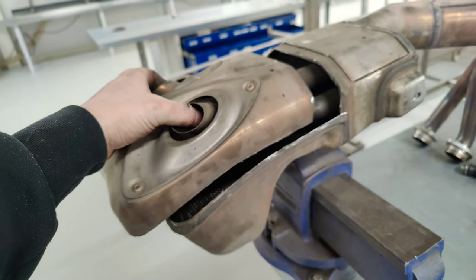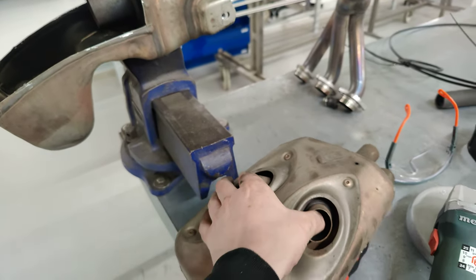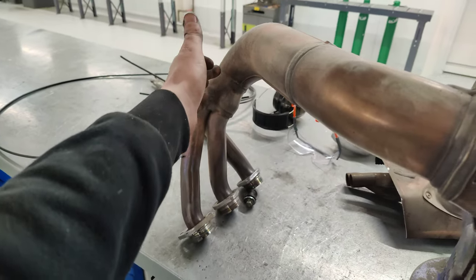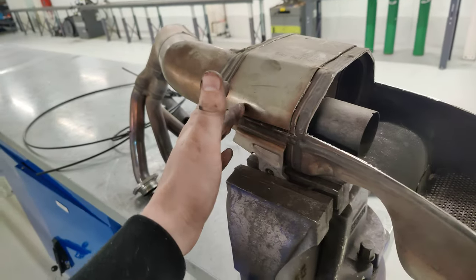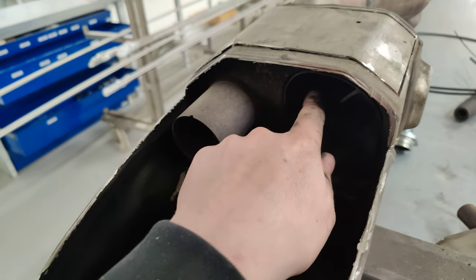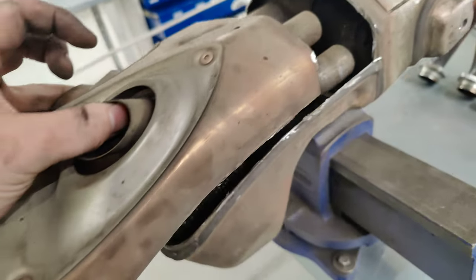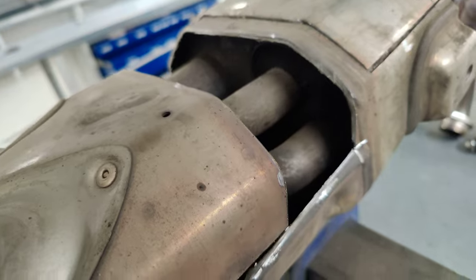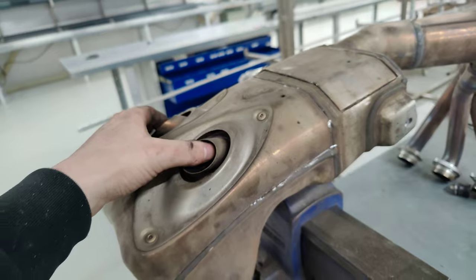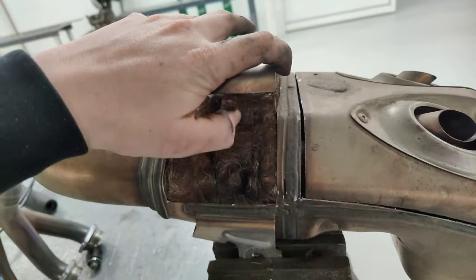The airflow goes right from here to the catalyzer, then it goes through here, then it bounces in here and goes back to there, and then it comes out of the pipes. It sticks right in — I hope you can see it. I also cut over here.